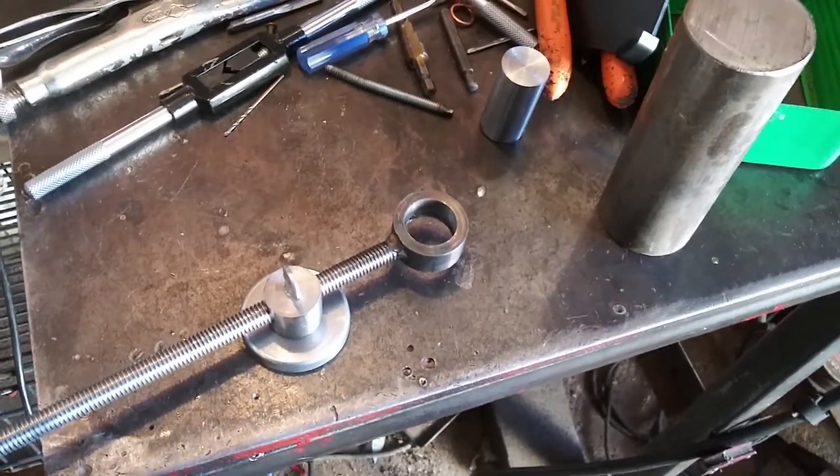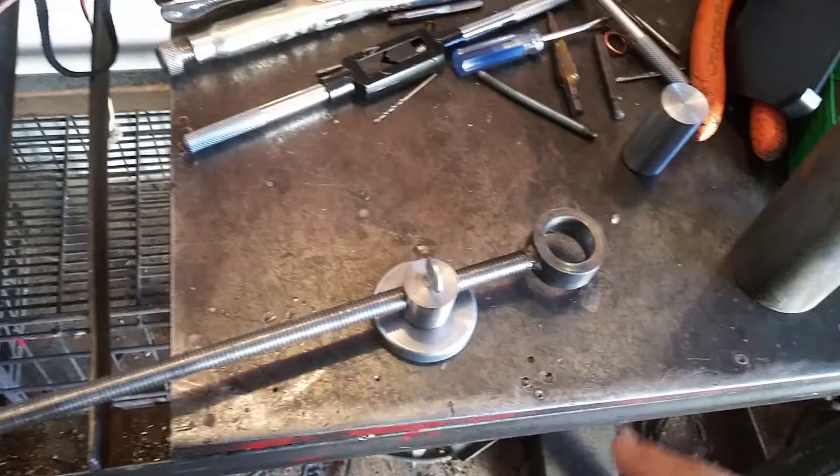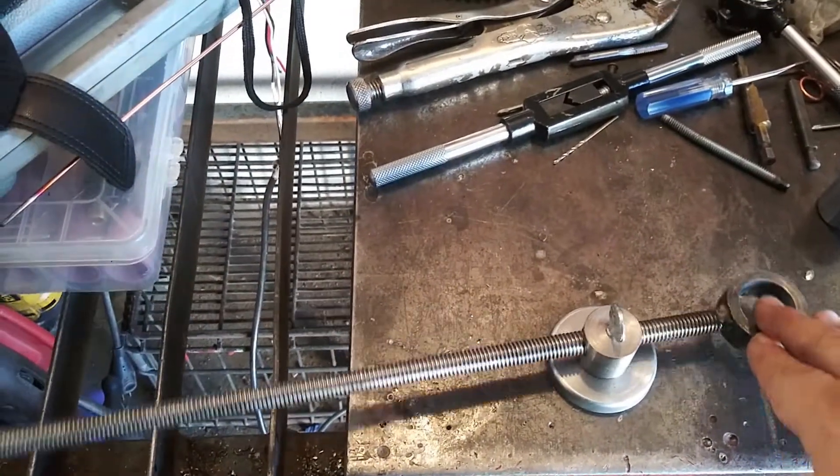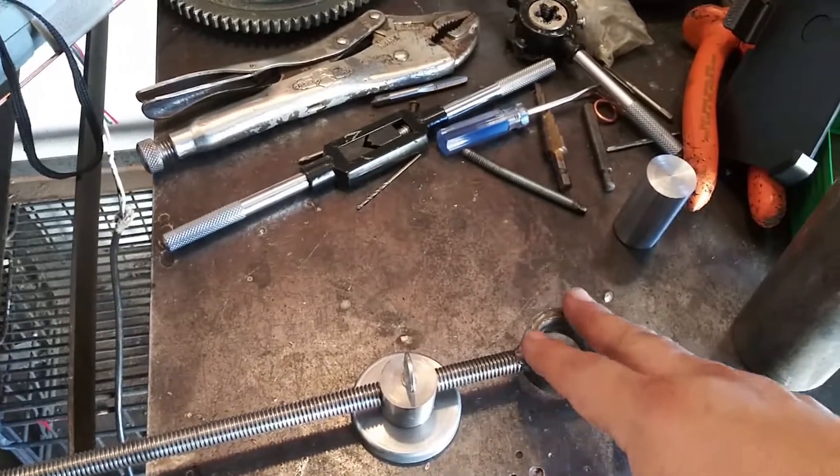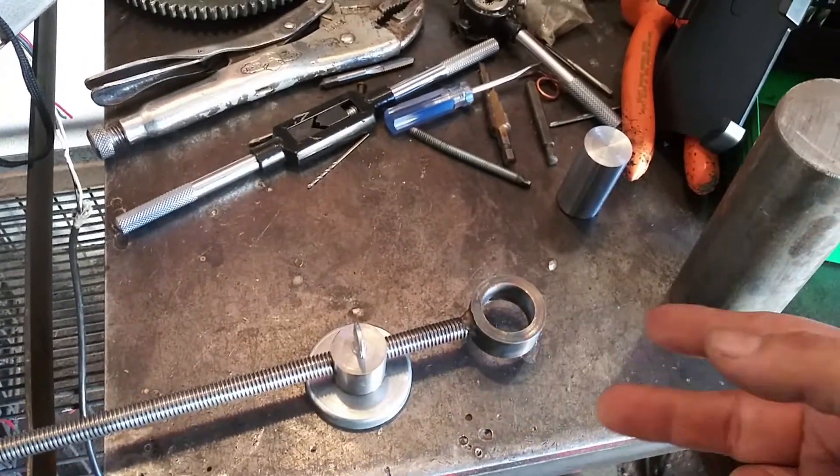In this video I'm going to be showing you guys this circle plasma cutter jig that I made. I'm just going to go ahead and explain really quick how I made all this.